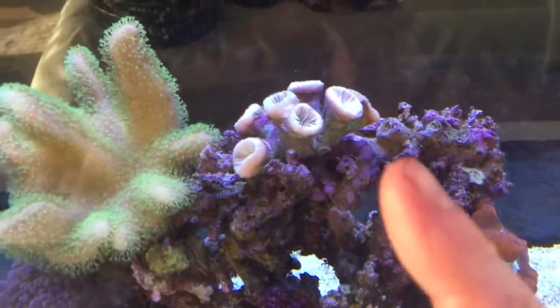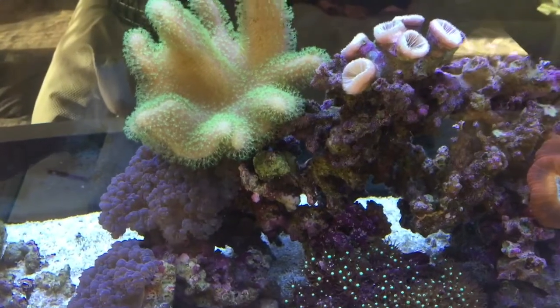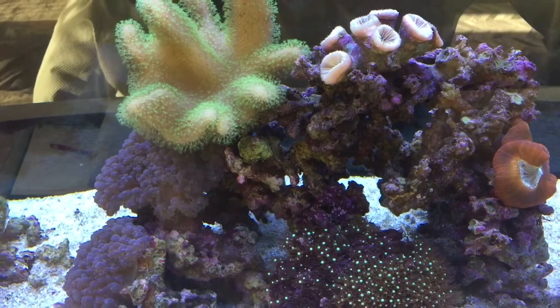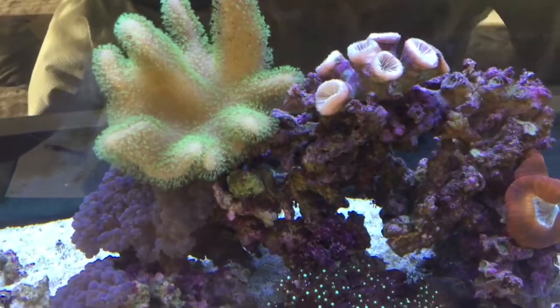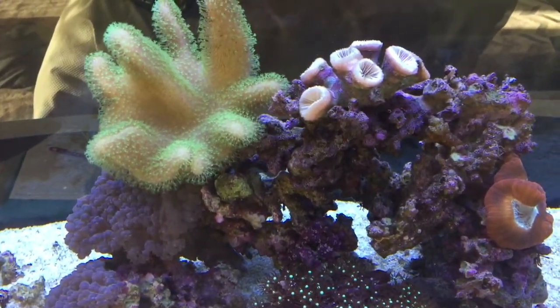This coral here has actually died, and I'd suggest it's because there's not enough water flow in that area. So we'll add an extra powerhead into the aquarium to give it some more water flow, and then I think that area will be fine. As the animal excretes, it needs good water flow to wash the excretion away — otherwise their own excretion can actually make them sick.